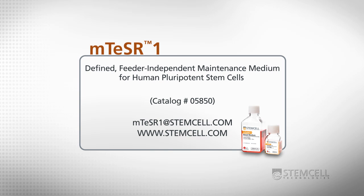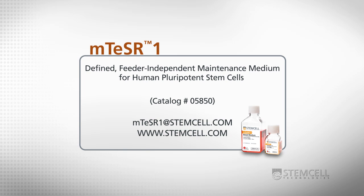For more information about M-Teaser 1 or passaging human pluripotent stem cells, please email us at mteaser1@stemcell.com or visit our website.